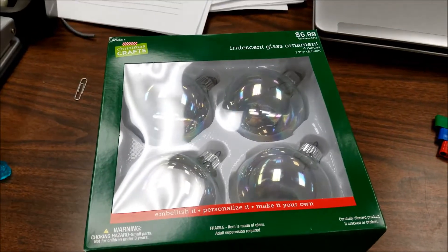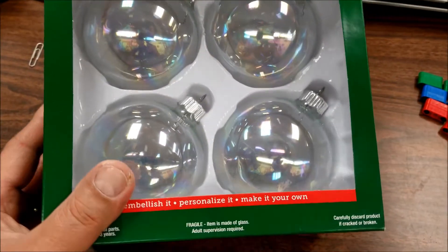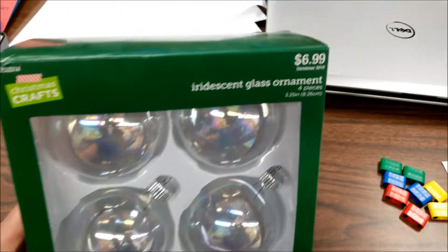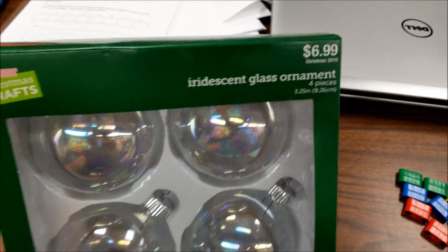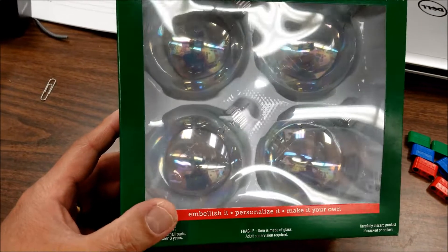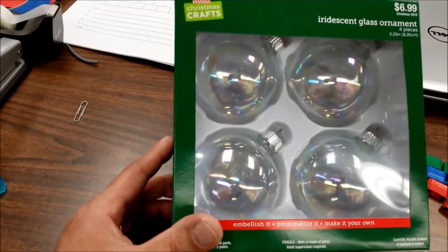Now you can see what I will do with these iridescent glass ornaments. I got this at Hobby Lobby. I think it was seven bucks, but I had a coupon — I think it was a 40% coupon anyway. But watch what I can do with these ornaments if you love robotics or First Lego League. Check this out.